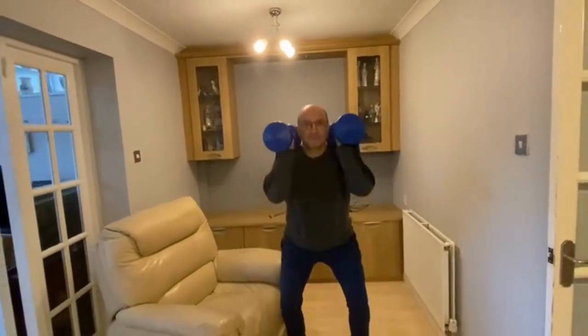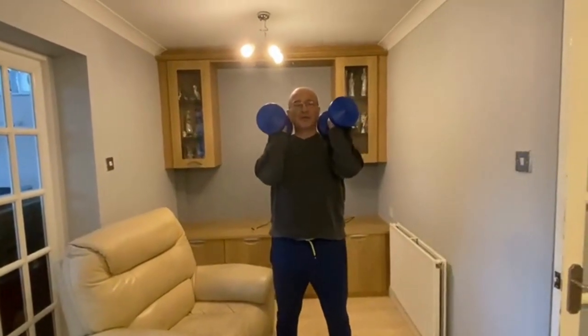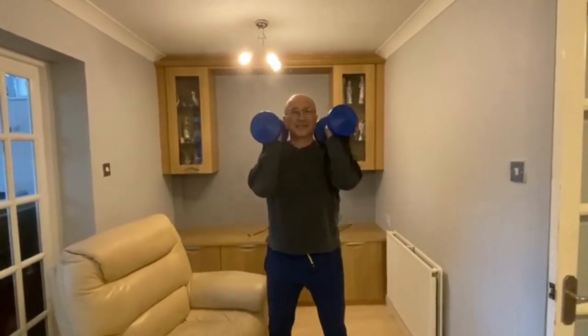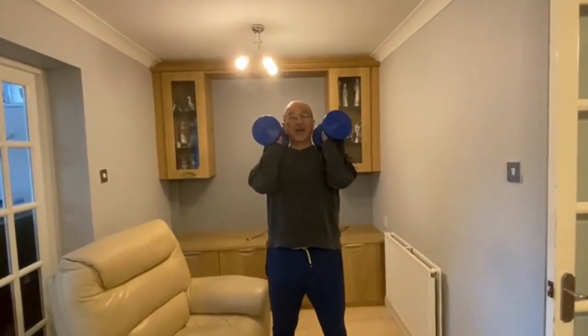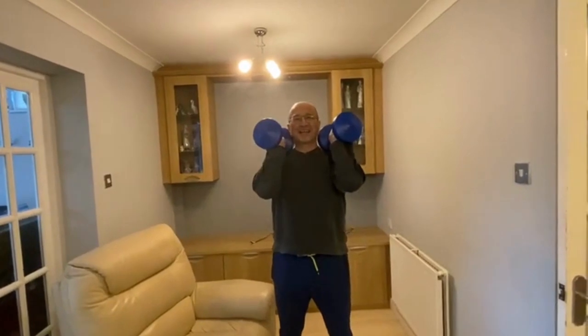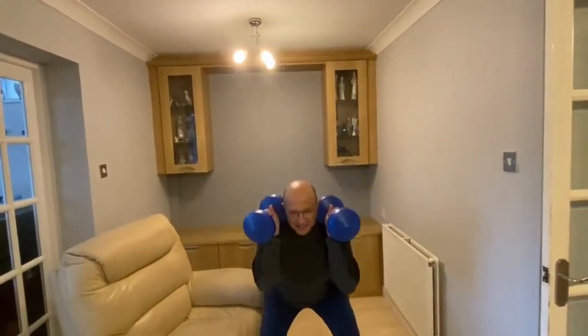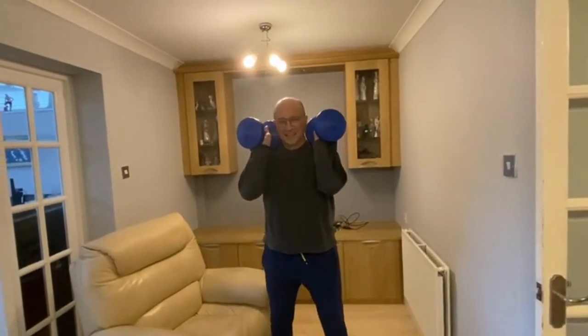Good morning, it's Thursday, it's freezing so we're indoors. It's Move for Wellness, and today we're doing front rack squats as a continuation of dumbbell fortnight — that's two weeks.